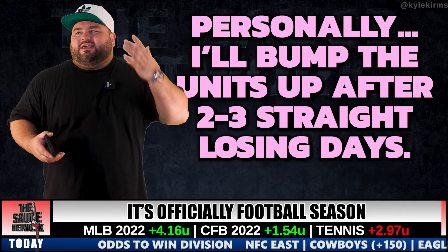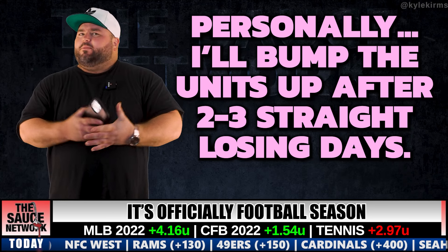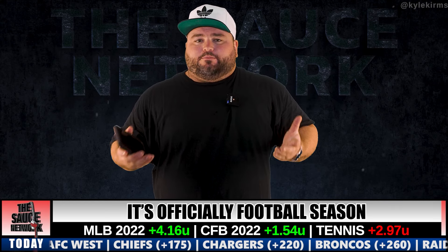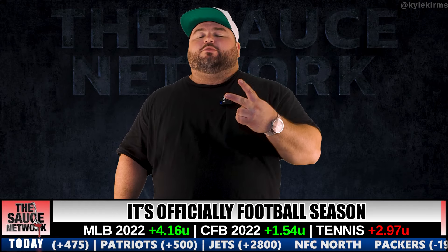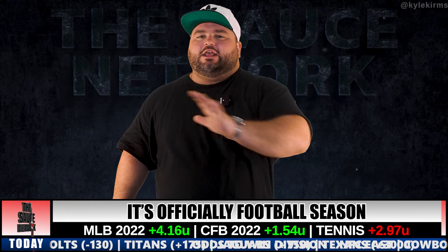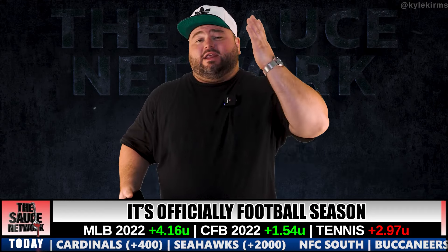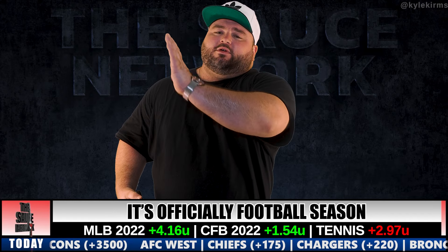The way I use the Martingale: if I have two or three losing days in a row — let's say three — on that fourth day I'll double my unit size or significantly increase it to recuperate some of the losses. I do this because I'm fortunate to have the bankroll for it, and I've been doing this a long time. I know my patterns, sports betting is literally my life, and I trust that positive regression will come back around.